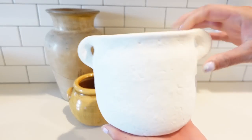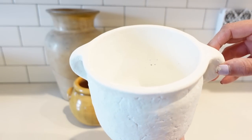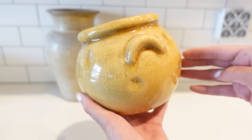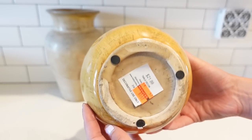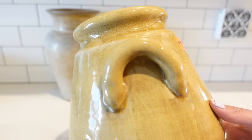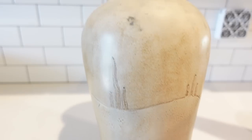Jumping right in, I wanted to share with you what these pots and vases looked like before we got started on this DIY. This white one is from Hobby Lobby — I got it for $3.50 a few years ago. These two yellow pots are also from Hobby Lobby; this one was $5.50 and the larger was $12.50. I really did not like the glaze finish on these, but I loved the shape and the handles, so very happy that I picked them up.